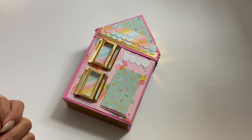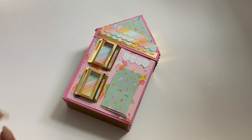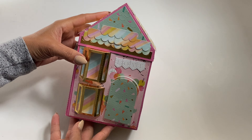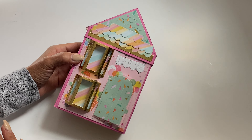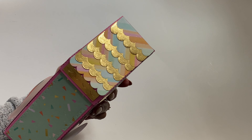They sent me their new release and they have these adorable house mini album die sets in their shop. This is the larger version and it's like an explosion house mini album, and it's adorable. I had a lot of fun putting this together and it was actually really easy to put together and assemble.